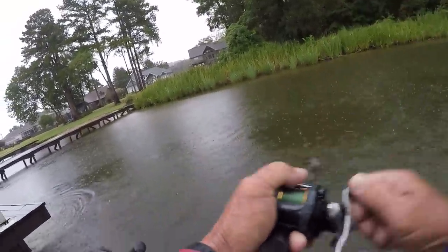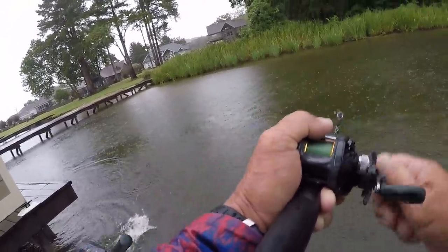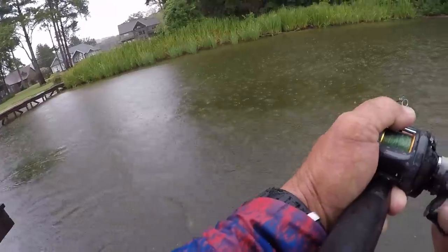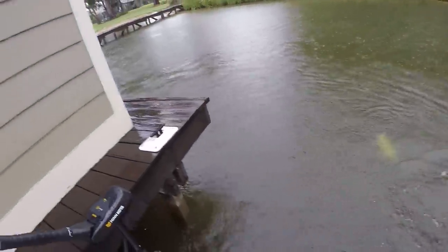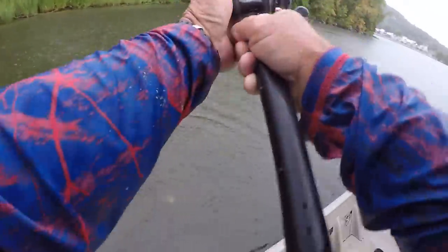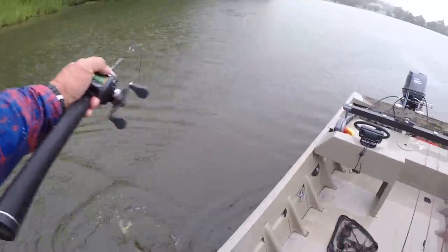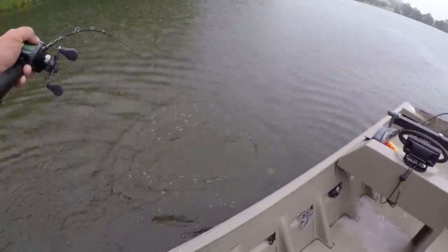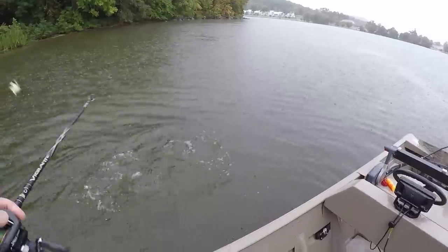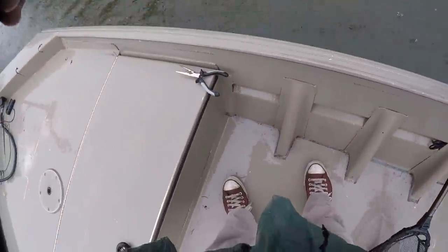That's a little better fish right here folks — I snuck up on this one. That's a good fish. Let's get a net on this one. He ate that spinnerbait up like he was supposed to. Oh, he came off. Y'all seen him though folks.